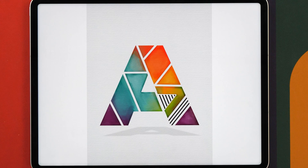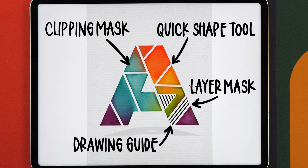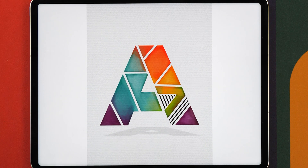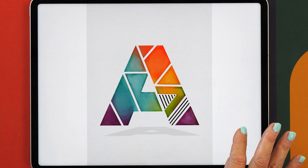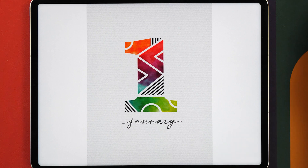In today's video you will learn how to use layer masks, clipping masks, and the quick shape tool. I know that using masks can sound a bit scary, but don't worry — by the end of this video it will all make sense and you won't want to live without these features anymore. We're going to create one of these geometric watercolor letters, which are really fun to make and always look stunning.